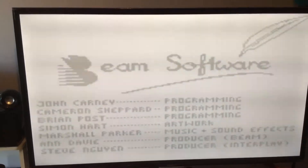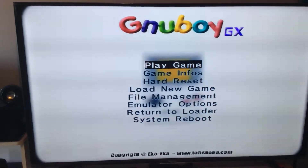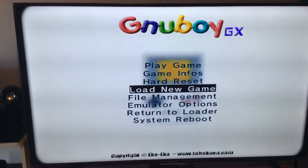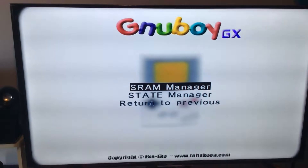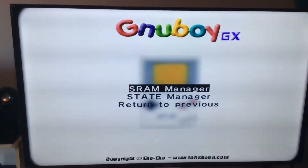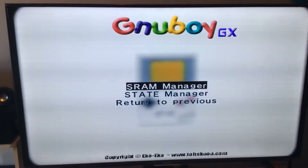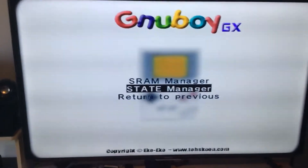From here, if you want to go back to the main menu, press the Home button. If you scroll down and go to File Management and press A, you can create a SRAM for your stick — like if you want to save on the cartridge. Or you can go down to State Manager if you want to save from a save state.